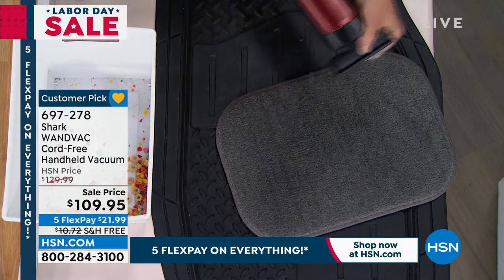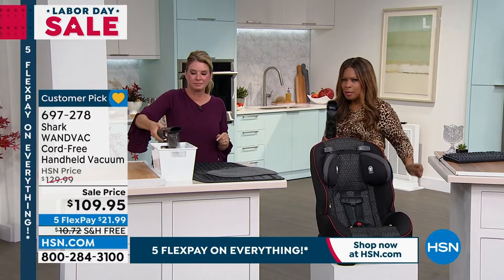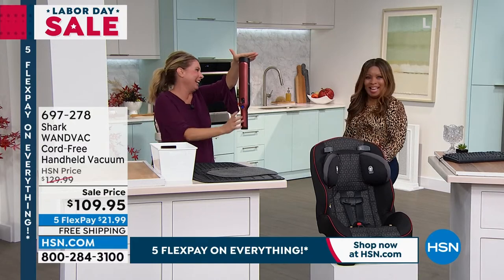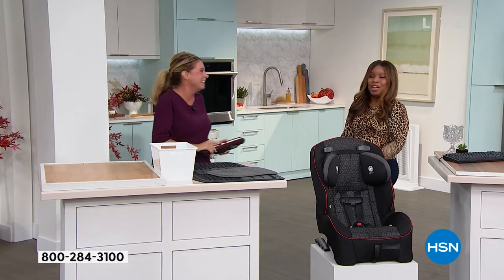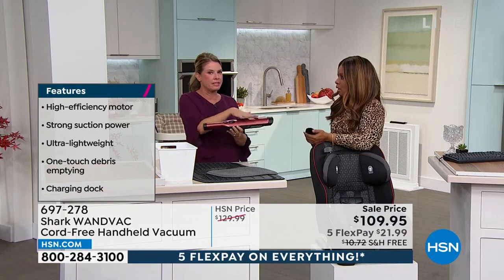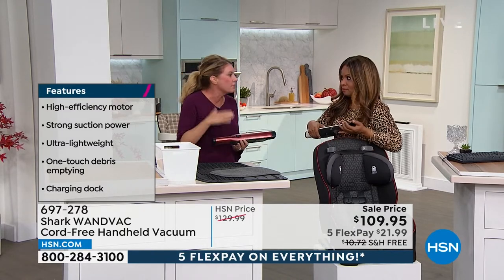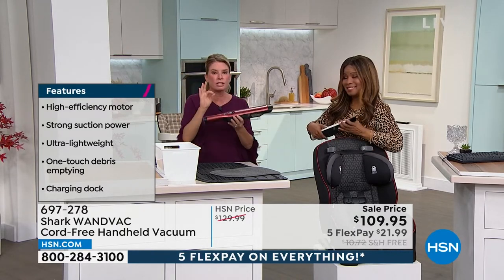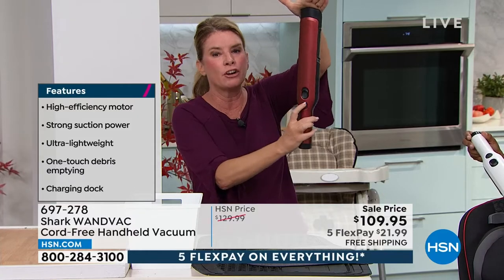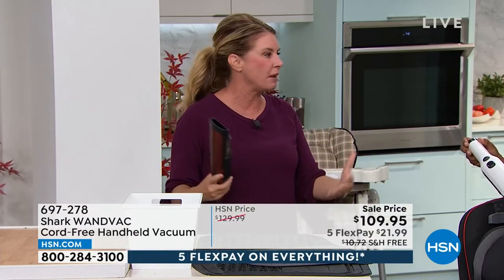I think the first thing we consider when shopping for a handheld vacuum is: is the suction as good? Come on, it's gotta be powerful. You want suction, you want power — that's number one. Because I think when people see this and they see cordless, they think less power. And when they hear 1.3 pounds, they think less power. But this is a Shark, so you're going to have that suction power, and you're going to be able to tackle the mess that you see.